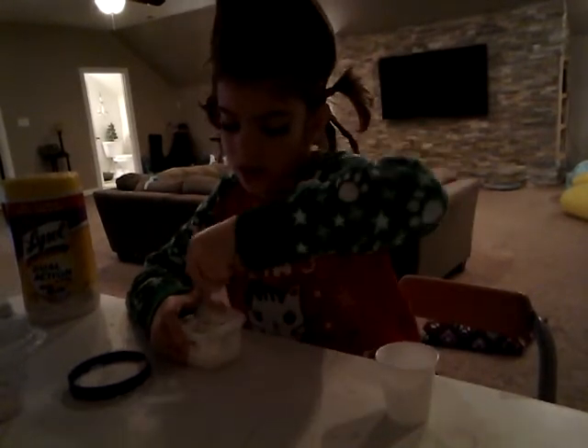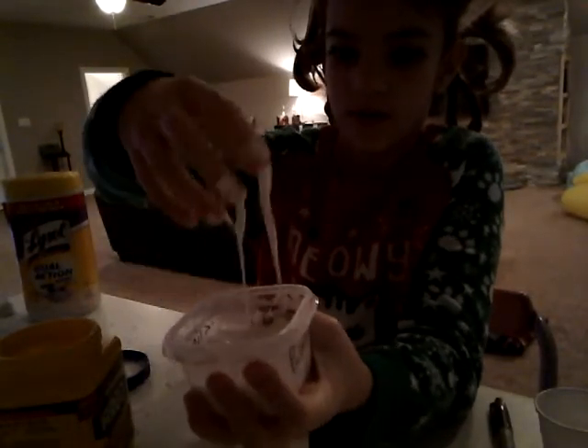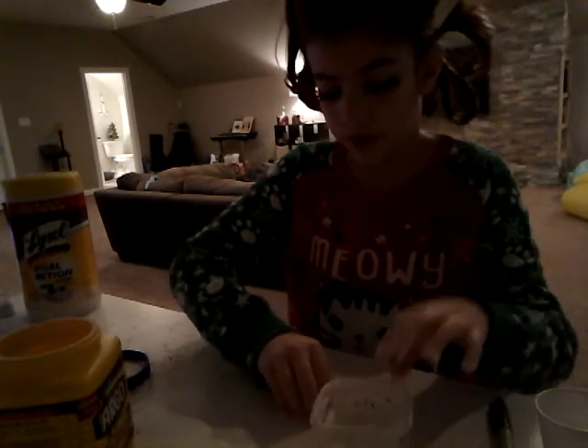I'm just going to pause it, because I don't know how long this is going to take. Now I'm just going to show you what Oobleck is. It's a solid and a liquid. I'm just going to get a chunk out of it — it's a liquid. But if you apply pressure, it's a solid, and it just goes right through your hands as a liquid. But then it turns into a solid if you apply force and pressure to it.